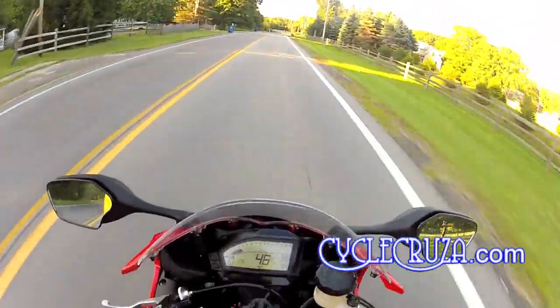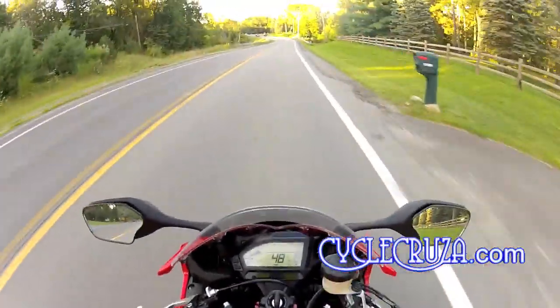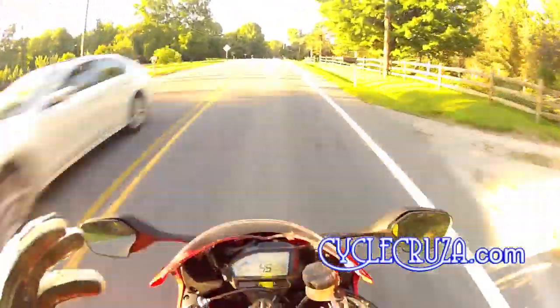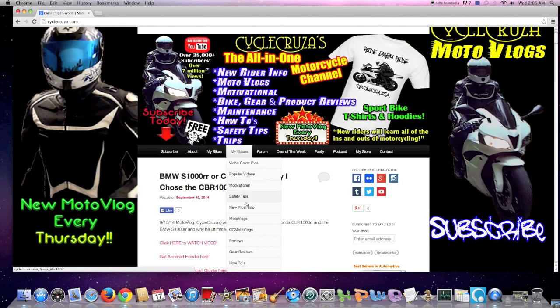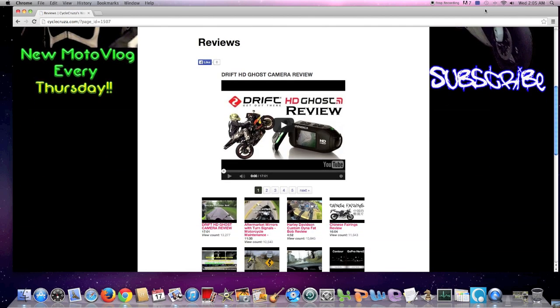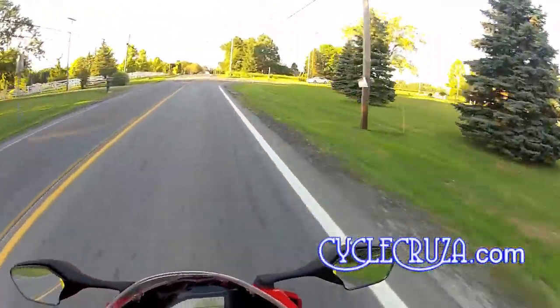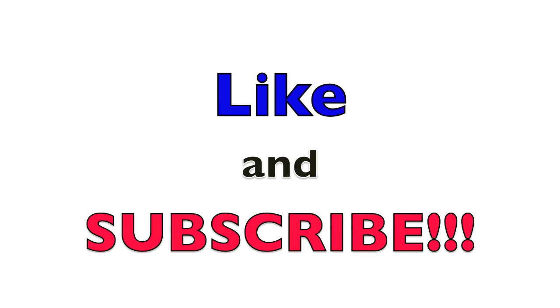I definitely recommend this helmet. I'll include a link where you can get it at a really good price in the info section of this video. For more reviews on gear, motorcycles, and products, go to my website at cyclecruiser.com, click on the menu, then My Videos, and you'll find a sub-listing of all my playlists. That's all I have for you — until next time, catch you later. Don't forget to like and subscribe.